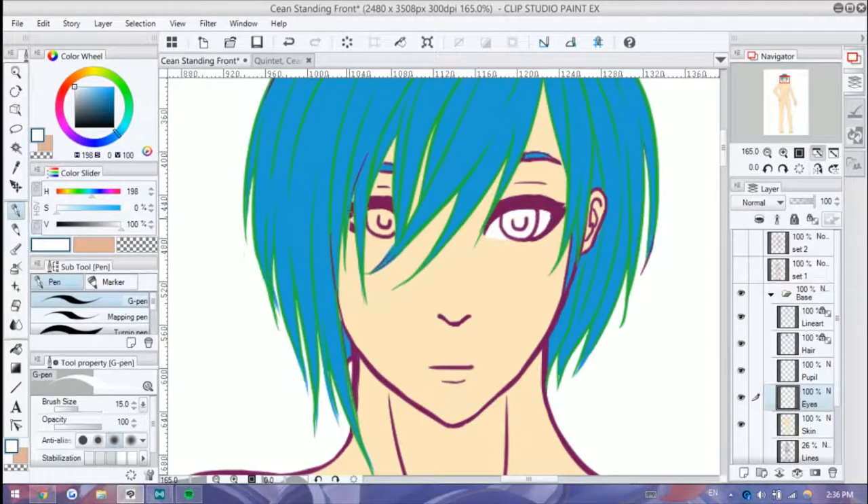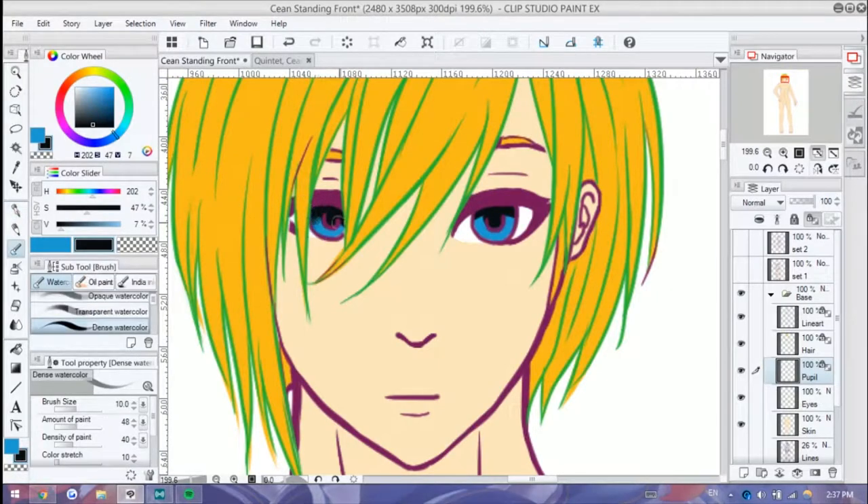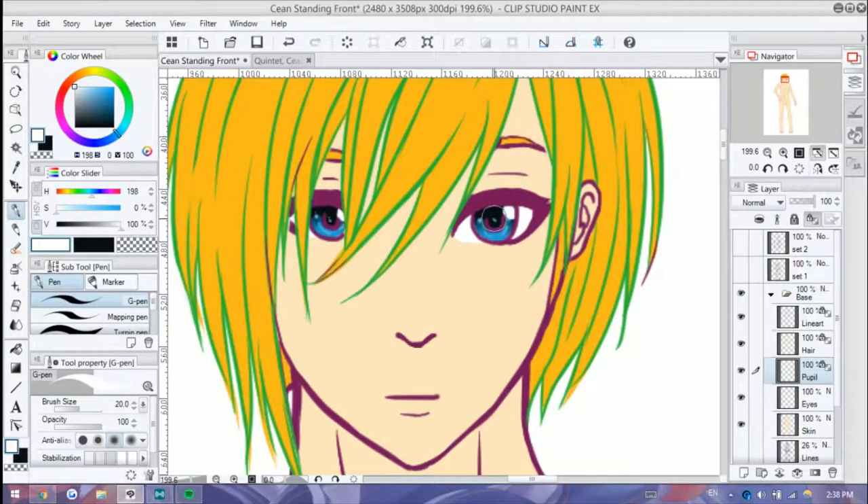I'm also somewhat practicing new video editing techniques. I cut out a lot of the sketching portion, and I cut out some of the stuff that would be a bit dizzying if I kept it in, like me shifting around the canvas a lot, even though I did try to stay as still as possible when I was doing the stream.